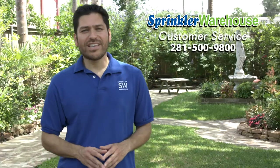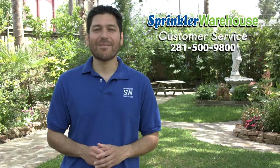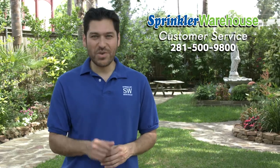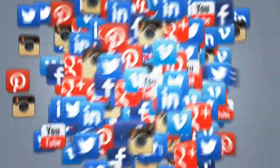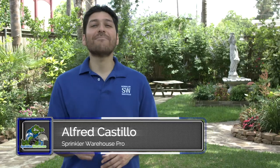And if you have any questions, give us a call or chat with one of our customer service agents on sprinklerwarehouse.com. They really know their stuff and they'll get you squared away. Subscribe to our YouTube channel for more how-to videos and more irrigation tips. For Sprinkler Warehouse, I'm Alfred Castillo, your Sprinkler Warehouse Pro.